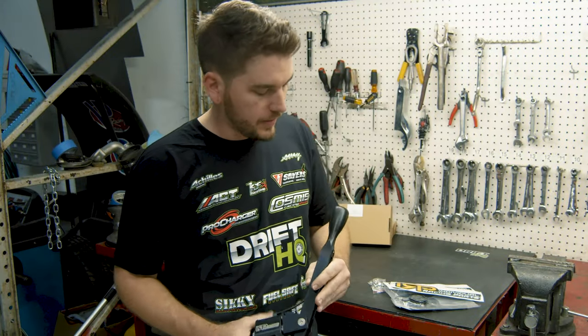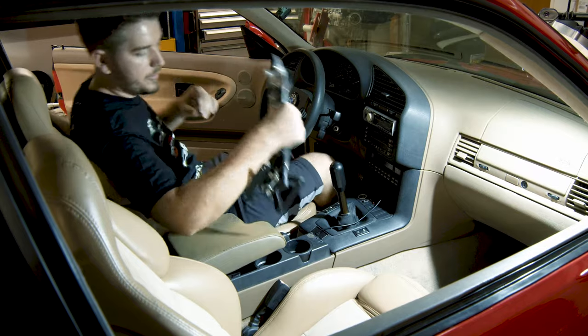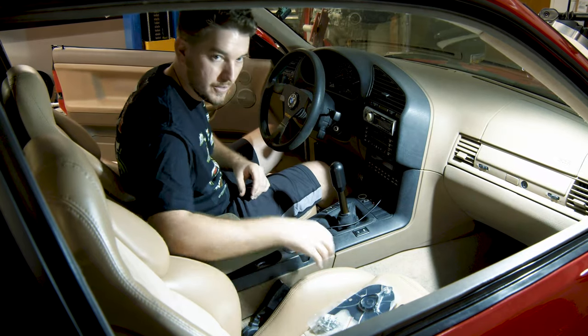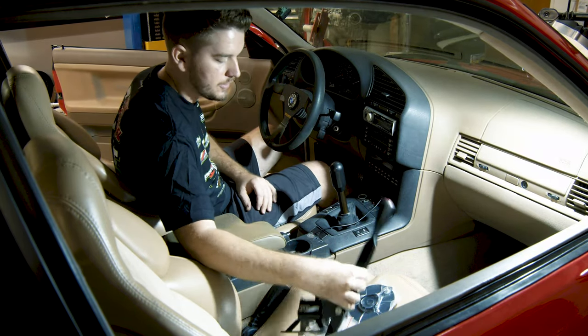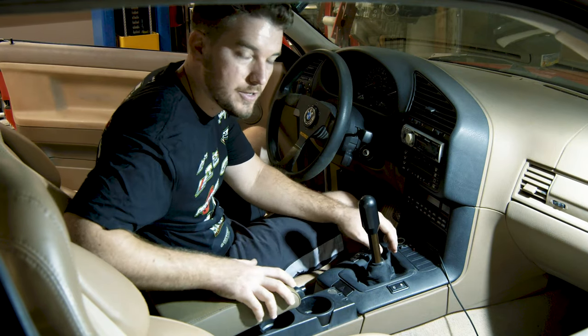It's going to be the V3 IRP short shifter — let's go ahead and install this on my E36. Now that we're in the interior, we're going to be doing the start-to-finish install. To start off, I'll be removing the shift boot as well as the shifter, then we'll work on the back half of the console.